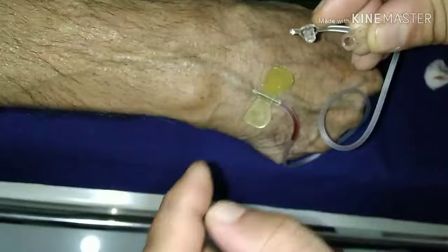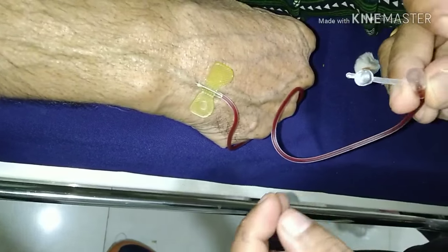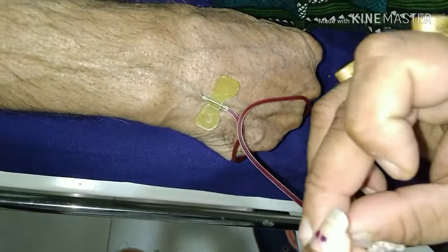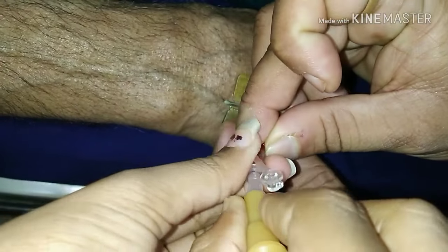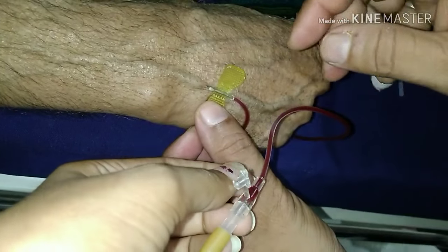Check for blood flow to confirm correct placement.